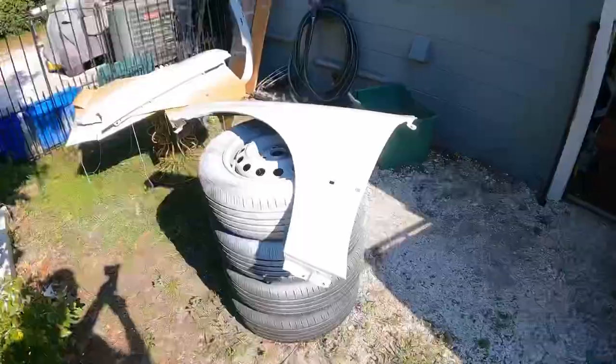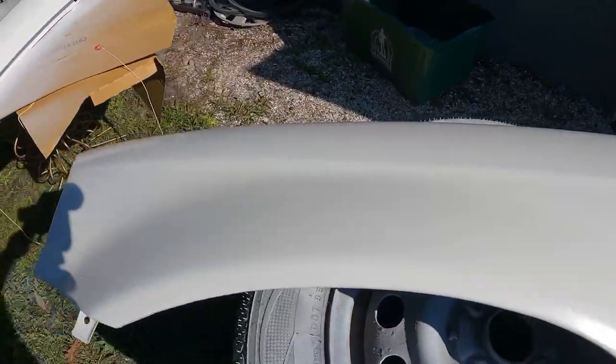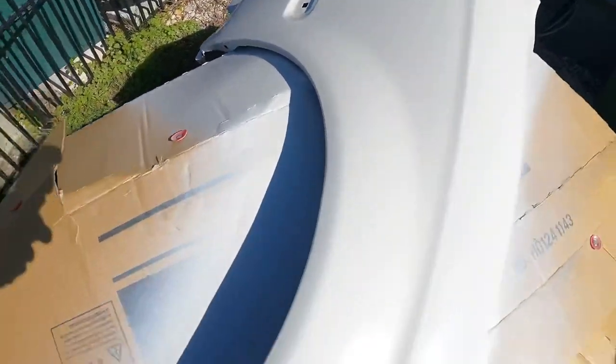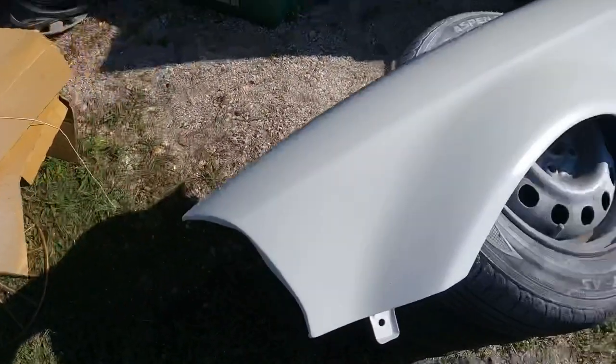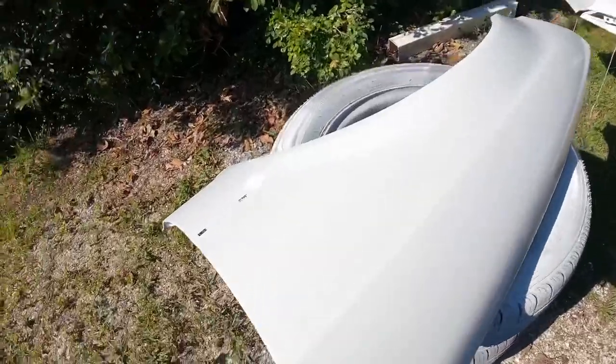I just finished my last coat — check it out, this thing came out way better than I anticipated. It laid down pretty smooth. For not having an air compressor gun, it came out really good. I'm gonna let this hang out for an hour or so and then hit it with some clear later on.